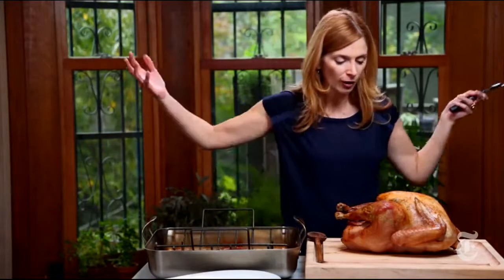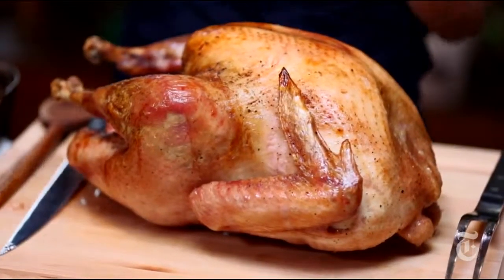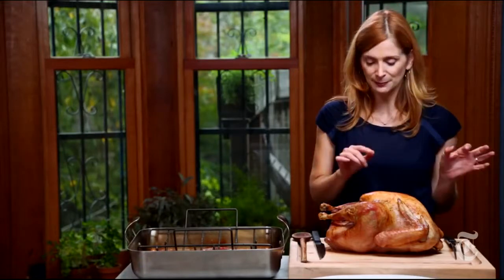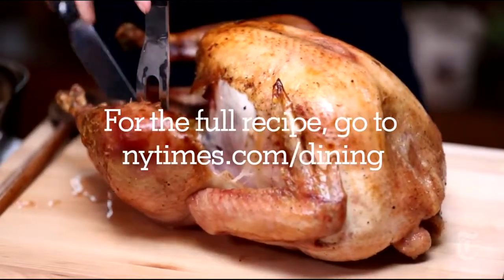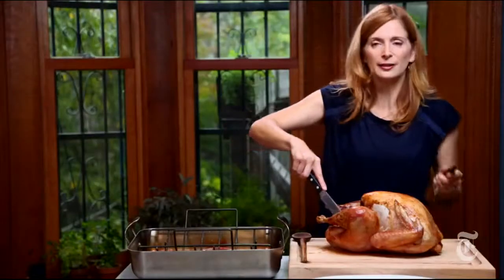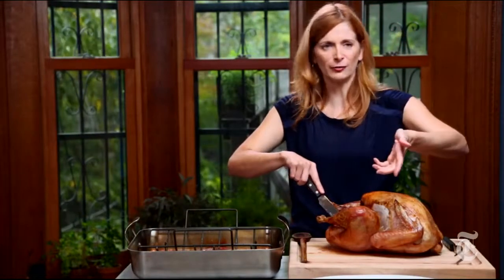But before you carve him, you have to call all your friends and family in and make them admire this. My favorite parts — I love the wingtips, crunchy wingtips. I love the tail, the pope's nose. Basically just fat and skin. Okay, who wants dark meat and who wants white meat? I call the neck. Does anyone really use a carving knife? Like seriously? Can I use my hands?